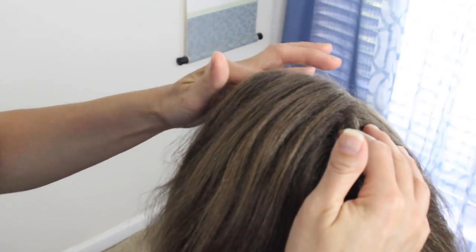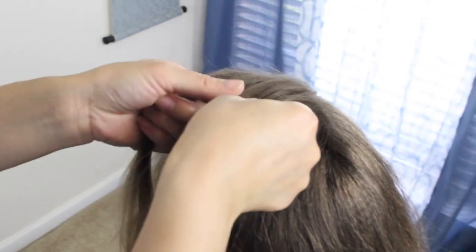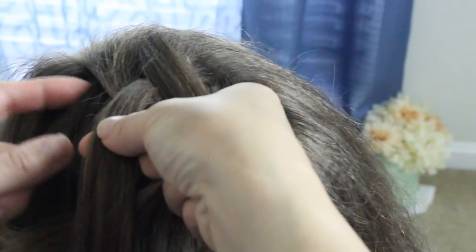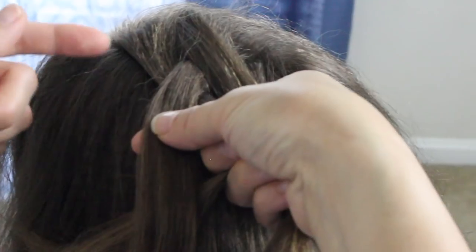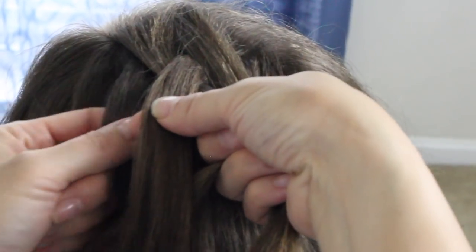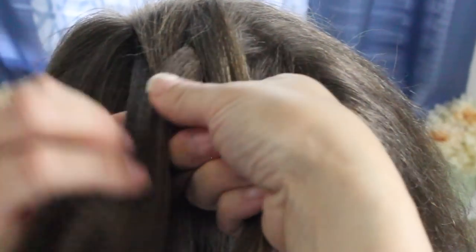You're going to pick up a section diagonally across your head, split it into three equal parts, and you want to cross the right strand under the middle strand, then pick up a small section here and add it to that strand. Now you want to take the left strand and bring it under the middle, and add a section — not too far over, because you want to leave a little bit here. Just take a small section from right here and add it to this strand.